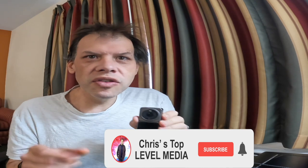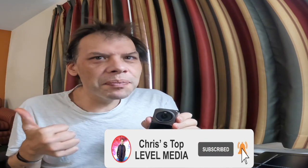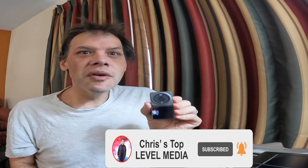My name is Chris. If you haven't already, click the subscribe button, hit the like button, and subscribe to the channel for more things to come. This has been Top Level Media and I will see you on the next one. Bye for now.